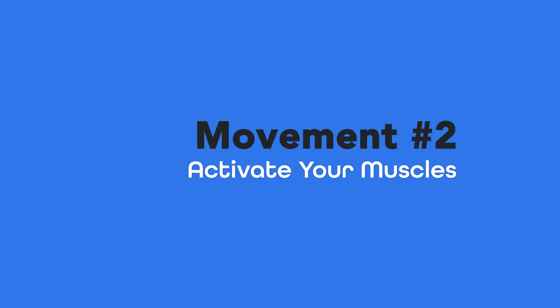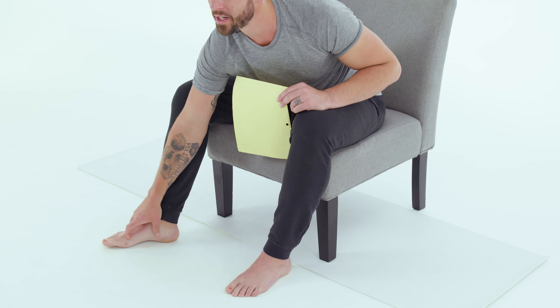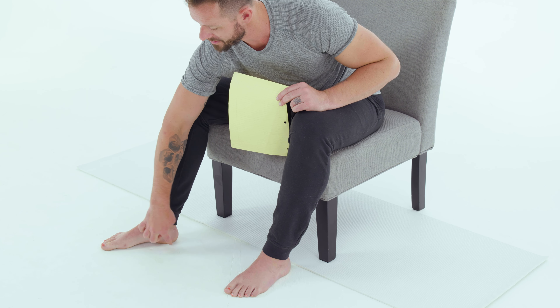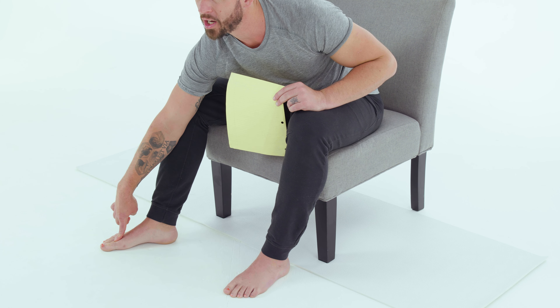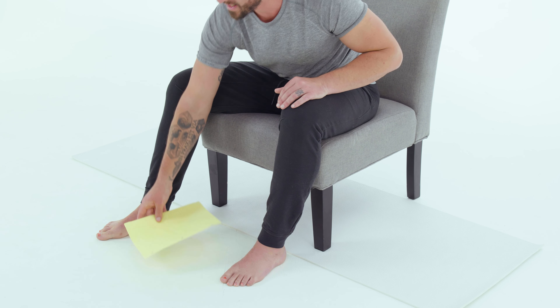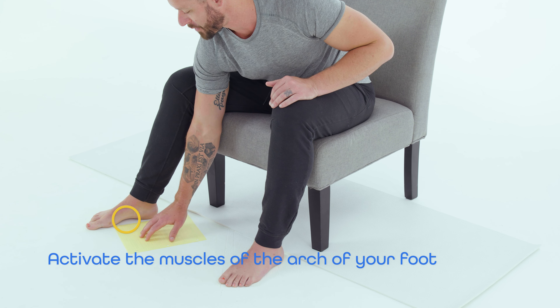If you have pain in the bottom of your foot or plantar fasciitis, oftentimes the cause can be that you have no activation of your arch right here. You have a really flat foot, and that can cause that fascial band that goes from the heel to the front of the toe to get stretched out and cause pain. So one of my favorite things to do is take a piece of paper and learn how to activate the muscles of the arch of your foot.